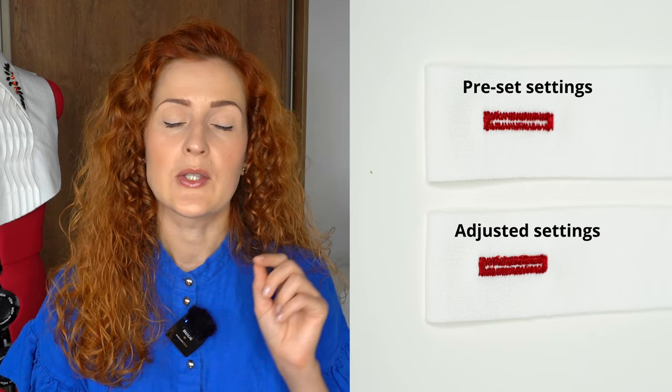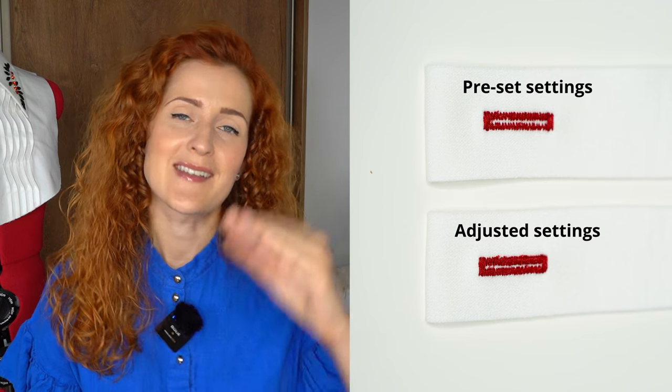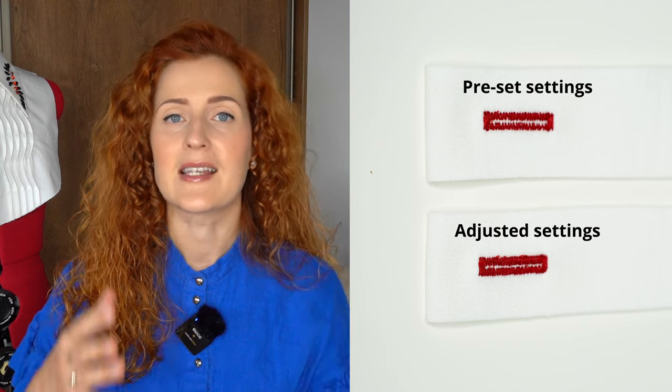Tip number four is to always test your buttonholes before sewing on the final garment. If you're using a computerized sewing machine, selecting the buttonhole stitch sets predetermined parameters, but in many cases you'll still want to customize — making a longer stitch or adjusting the width of the zigzag. Every fabric, thread, and design is different, so play with the settings. This buttonhole is made using preset stitch settings, while this one has adjustments — I reduced the stitch length and the result is a fuller buttonhole.